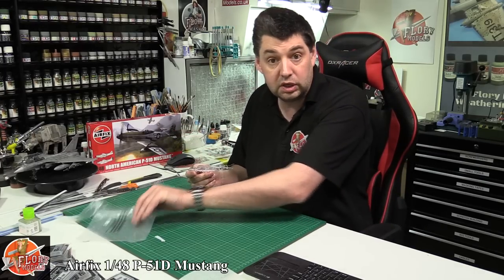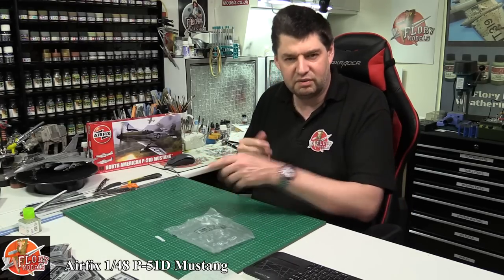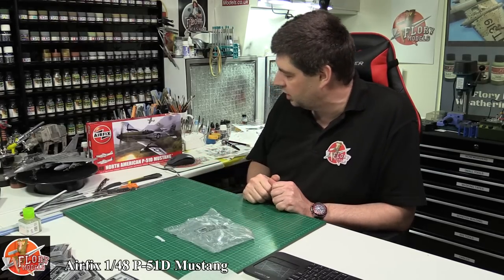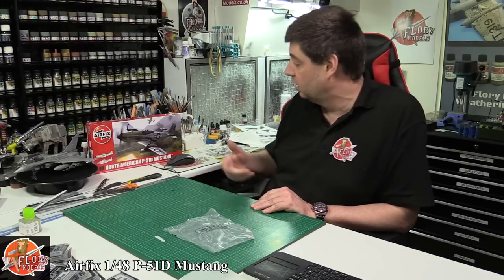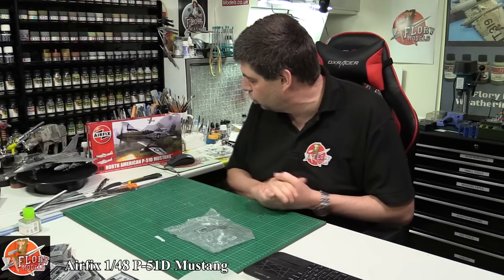Really nice — and actually spotted a few extra things on this second review. Generally I have to say yes, you've got your options with Tamiya, Meng, or Airfix, but at Airfix's price it's got to be a must. So there we go — that is Airfix's brand new tool 1/48 scale North American P51D Mustang.